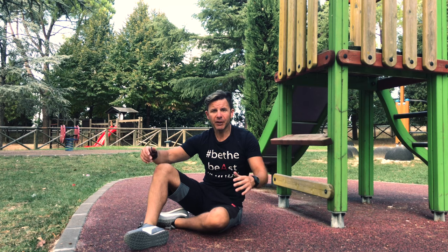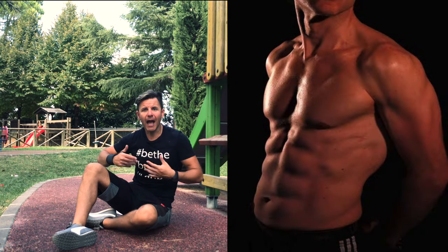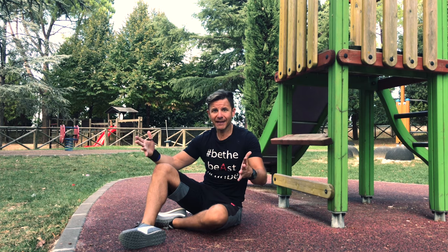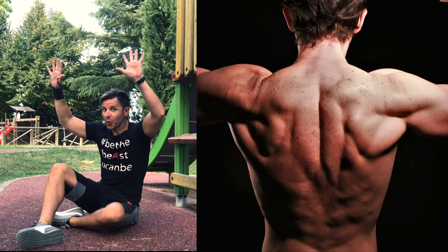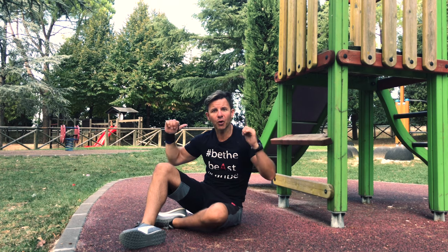Most people do wrong when they approach the dragon flag because they think this movement works exclusively the core, the abs. Of course your abs and core are also involved, but the main muscles are your back, your pull side. That's why when you approach the dragon flag it's good to incorporate it in your program when you work your back.